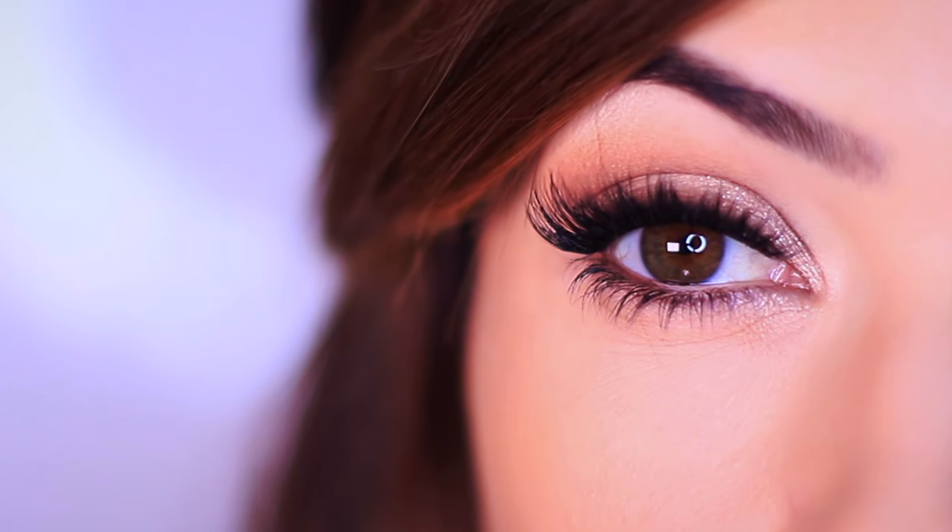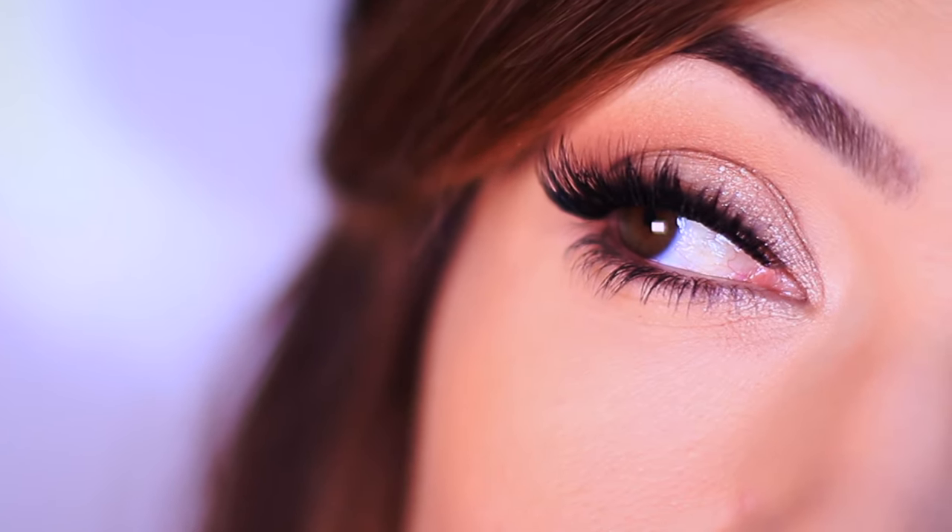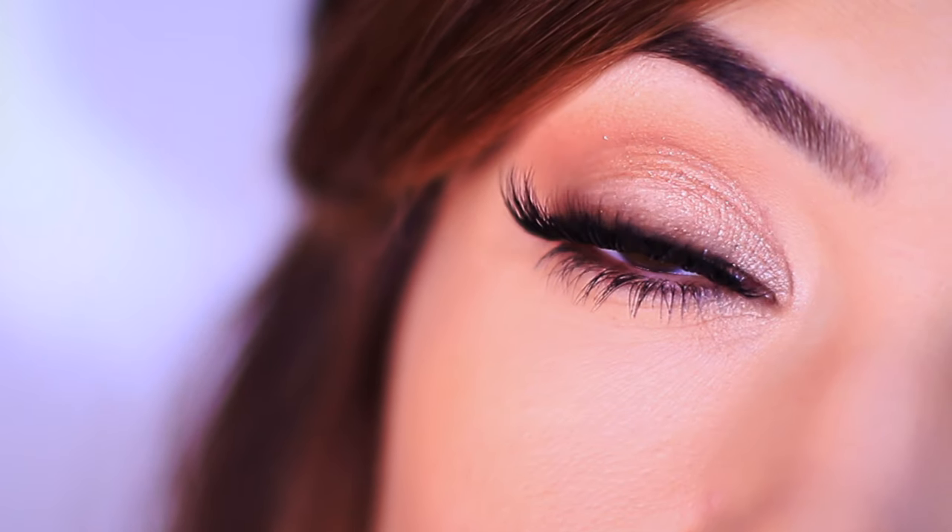It's such an easy look with just a few different steps and I think anyone can do this. And if you can't, I'm here to help. I'm going to try to make it as easy as possible, but I believe that even beginners will be able to manage this.